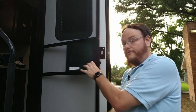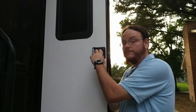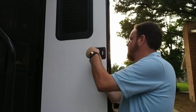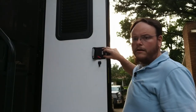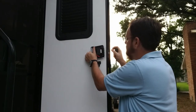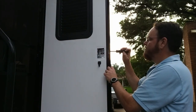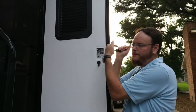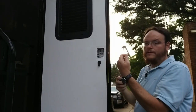Step one is to remove your existing lock — that's easy. Take your Phillips head screwdriver and remove the four screws. Once you have the four screws out, pull the plate off — it should just pull straight out, that is literally all there is to it. Then take the two screws for the latch plate, take your latch plate off.